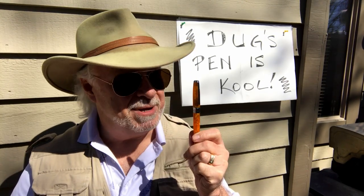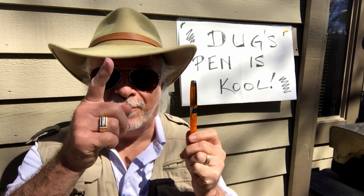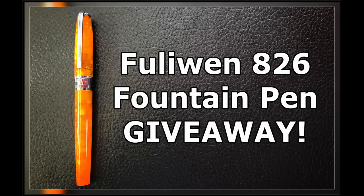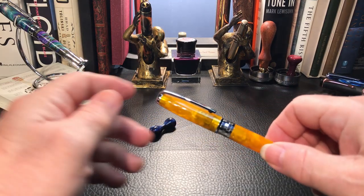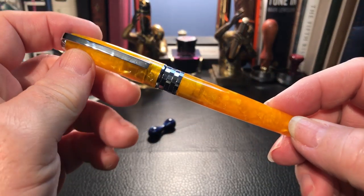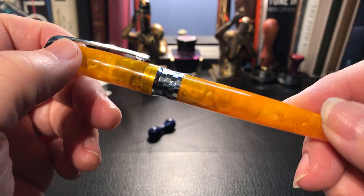This time it's the Fuliwen H26 in this beautiful orange and tasty acrylic. So let's dive into this yummy-looking orange marmalade. Here we are with the Fuliwen 826 in orange — the finish certainly reminds me of marmalade.